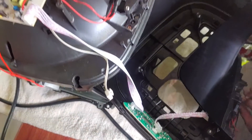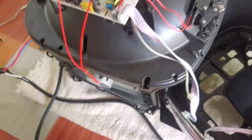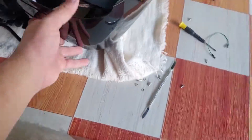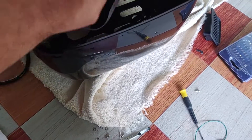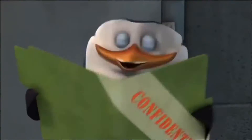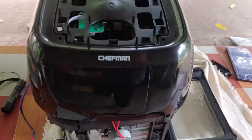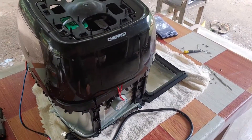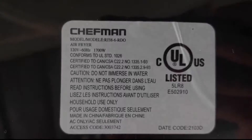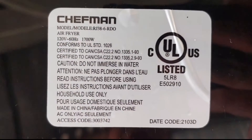Y estos botoncitos también son muy útiles, nos sirven para muchos proyectos. No hay desperdicio en esto — incluso el mismo horno sirve para guardar cosas. Este es el reporte de la Chefman freidora de aire 10 en 1. Para el que quiere saber más información de este modelo que desarmamos, esta es su ficha técnica que está debajo del producto.